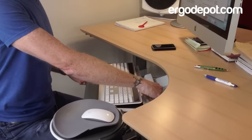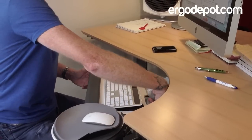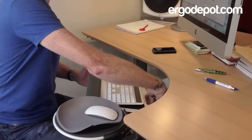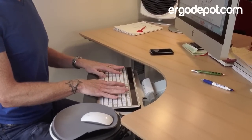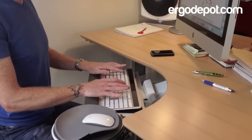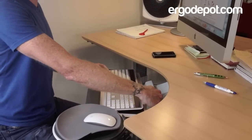There's this really cool dial-a-tilt feature here. You can go from 0 to negative 15 degrees, and what this does is it takes pressure off of your wrist if you're a lazy typist like me and you tend to rest on the wrist rest. The negative tilt definitely helps.